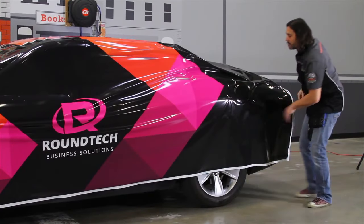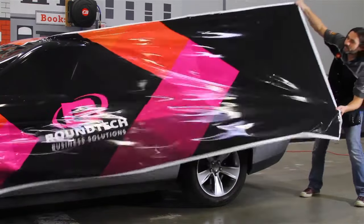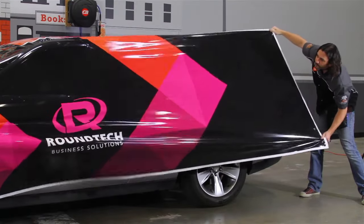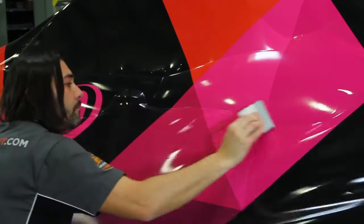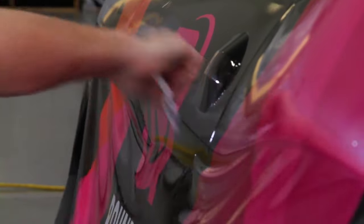Here we have a more complex set of curves, and a much wider and longer section of the graphic to manage. But notice how easy it is to tweak the position of the graphic and drape it perfectly over the body lines. Make sure to overlap your squeegee strokes, and your application will be finished with ease and speed that will surprise you.